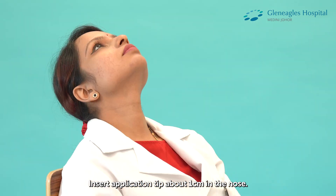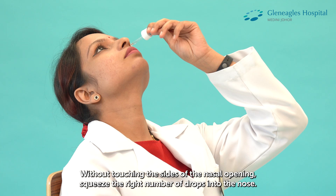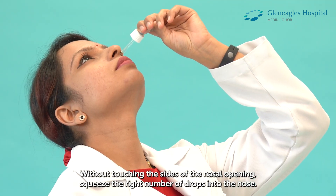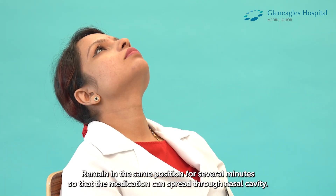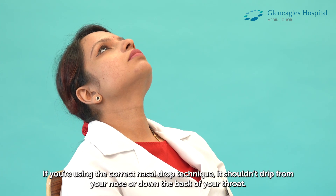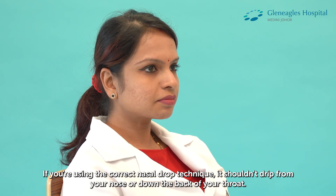Insert the application tip about one centimeter in the nose. Without touching the sides of the nasal opening, squeeze the right amount of drops into the nose. Remain in the same position for several minutes so that the medication can spread throughout the nasal cavity. If you're using the correct Nasal Drop technique, it shouldn't drip from your nose or down the back of your throat.